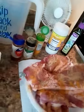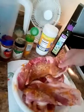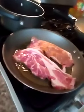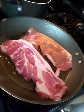Okay, then we're going to take this and put it in our hot pan. We're going to make sure we leave it there until it gets crispy. We're going to leave it there for a couple minutes until we see it crispy, then we're going to turn it over.